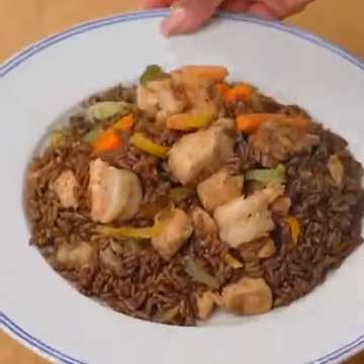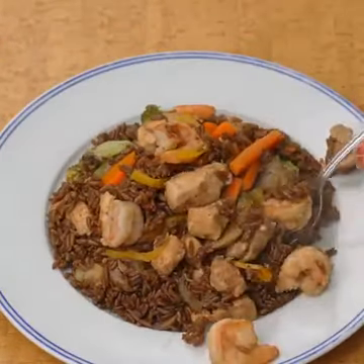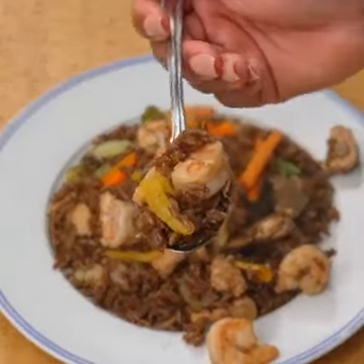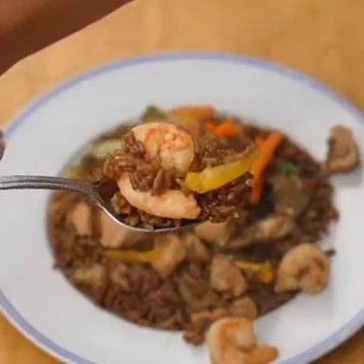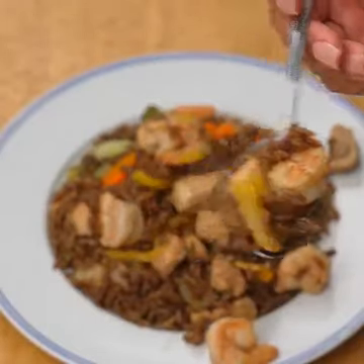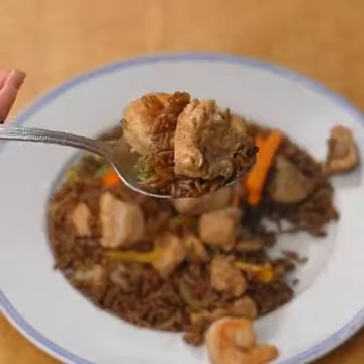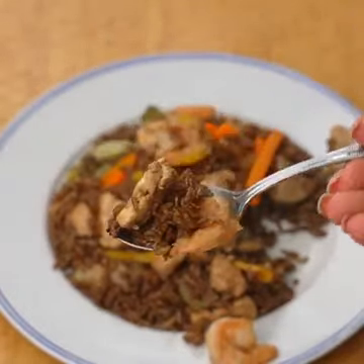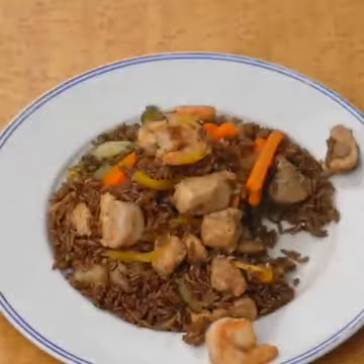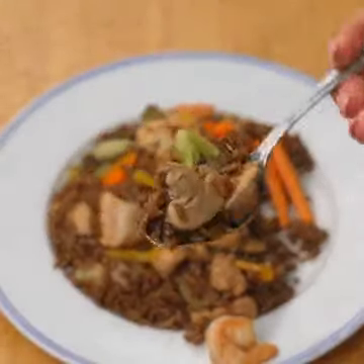If you have watched this recipe to the end, leave me the word "mixed rice" to let me know. Thank you for watching until the end. Tell me if it is the first time you've seen one of my recipes. I send you a big hug, God bless you, see you in the next recipe. Bye-bye.